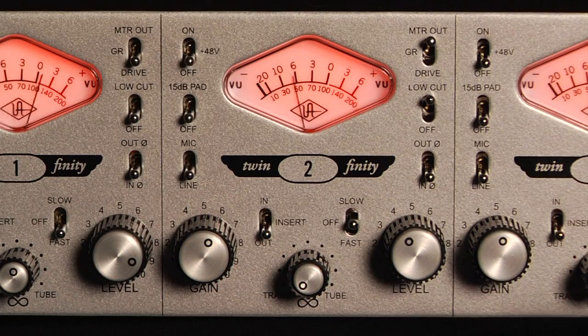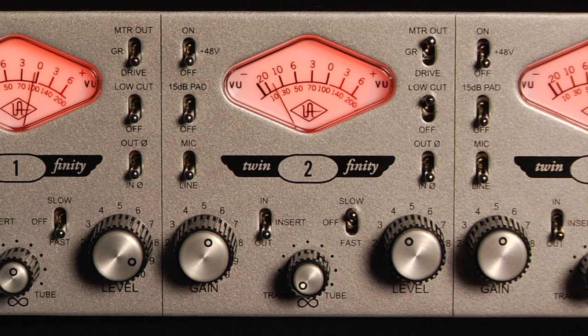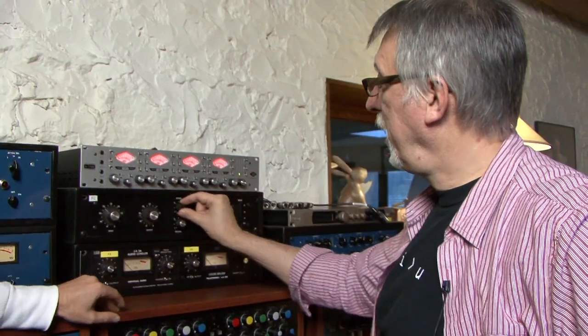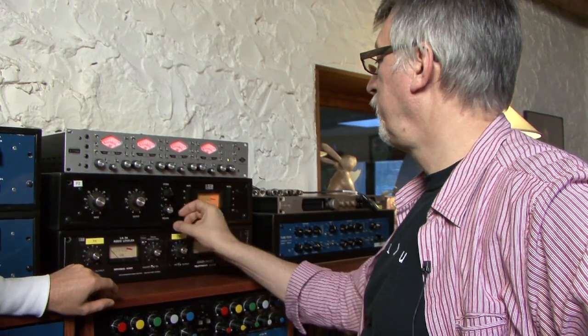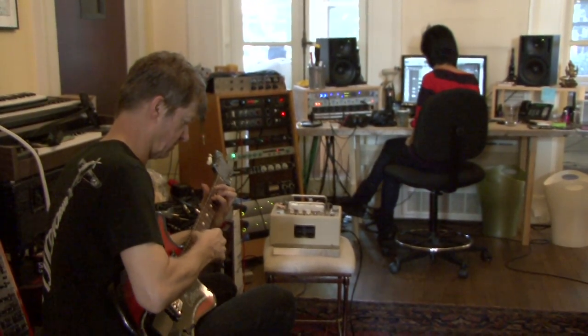Each preamp also features an 1176-style compressor with carefully voiced fast and slow settings. The combination of the tone-blending preamp along with the trademark sound of the 1176-style compressor gives each channel of the 4710D infinite sonic possibilities.